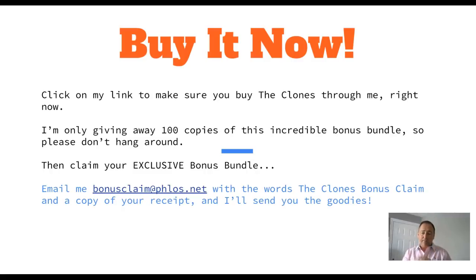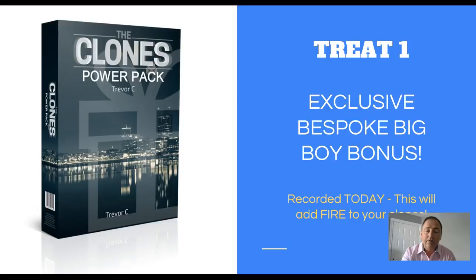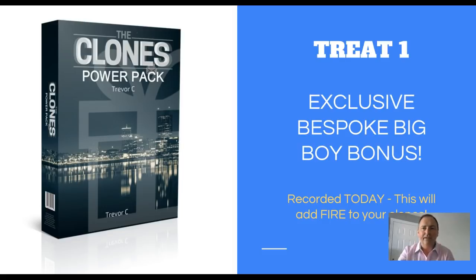I'm only giving away 100 copies of my bonus bundle because it is very valuable. To claim your bonus, email me at bonusclaim@floss.net with the words 'The Clones Bonus Claim' and a copy of your receipt and I'll send you the goodies. This really is a sweet little product because it's all about taking action - drop in your link, click request, and you've got it. All the case studies show exactly how it was done, plus my bonus training. That's it - The Clones. See you on the next video, take care, all the best.